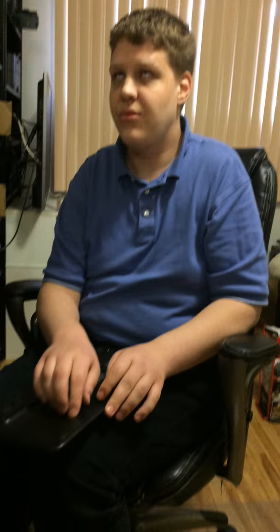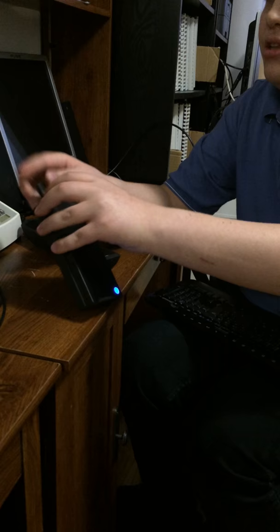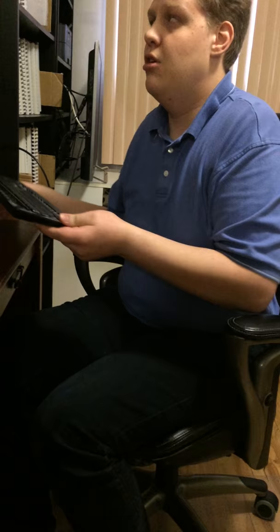Under the keyboard there is a trap so you can remove it. You have two AAA batteries as well as the USB key that you can plug into the Kangaroo — that's the key that will receive the signal sent by the keyboard. Here I'm plugging the USB key in, and the keyboard is now ready to work with Kangaroo.